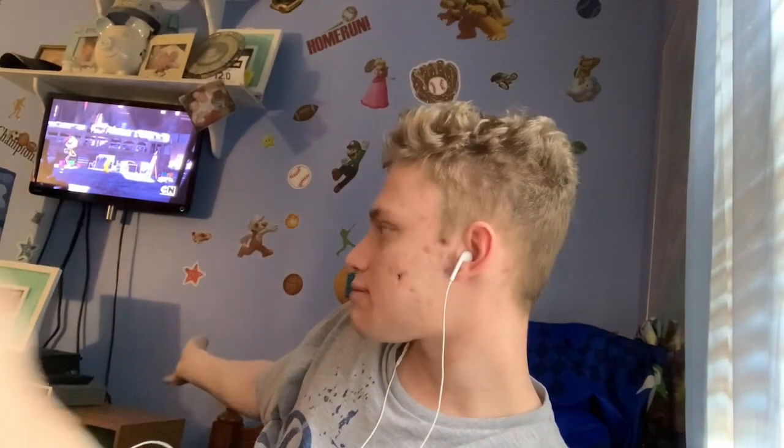Hello everyone, yo boy Joe Crash here and welcome back to another video. I know this location is still my room. I usually have just the stand with my iPad over there where I'm showing my hand, but my brother's using it because he has his class session — remote learning — so he needed it for his iPad.